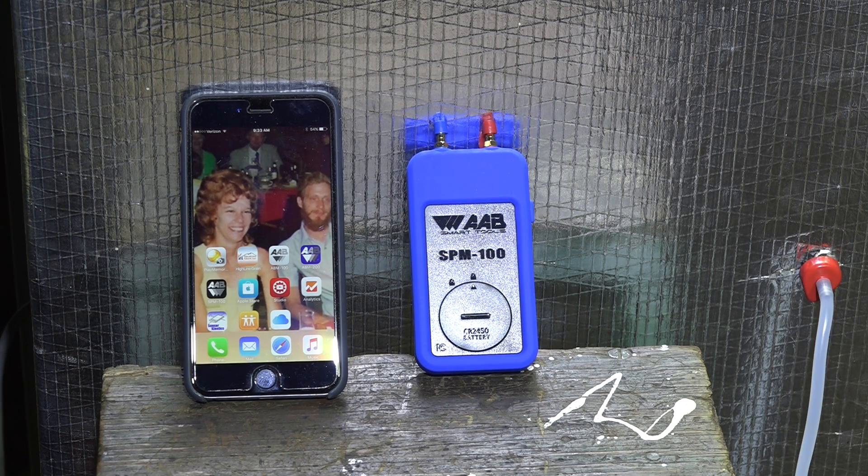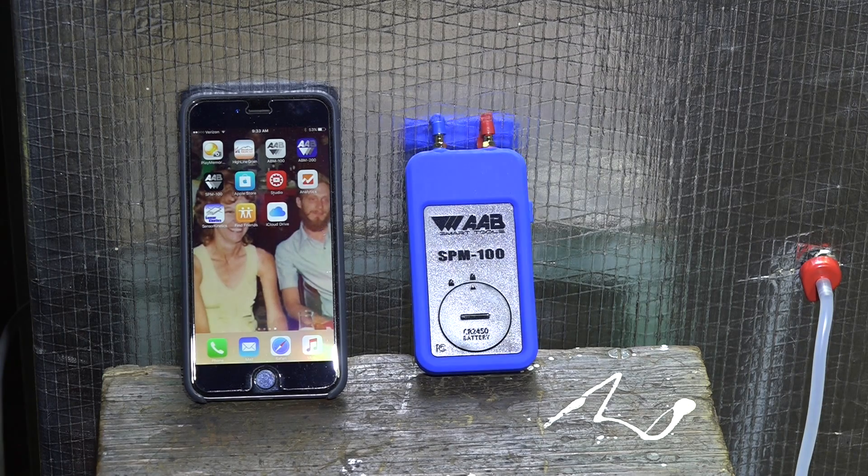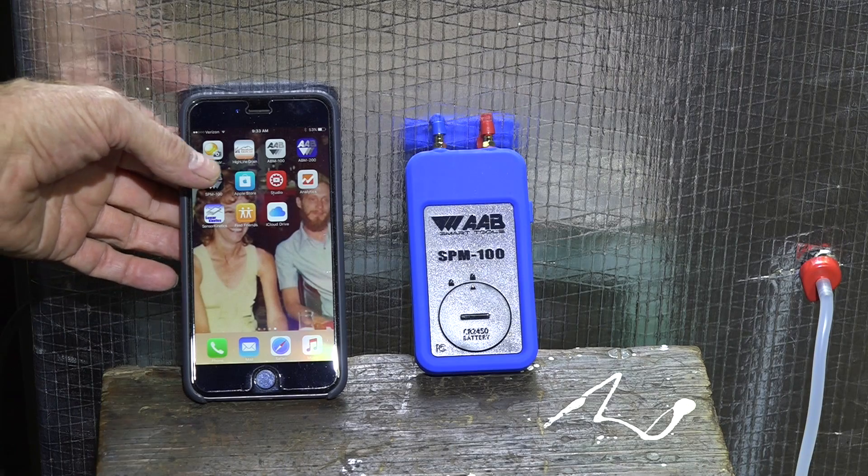Ok, here we are. There was an update on the software for this AAB SPM 100 and I wanted to see how this thing was going to work. I've updated the app, now I'm going to go to the app for this thing.